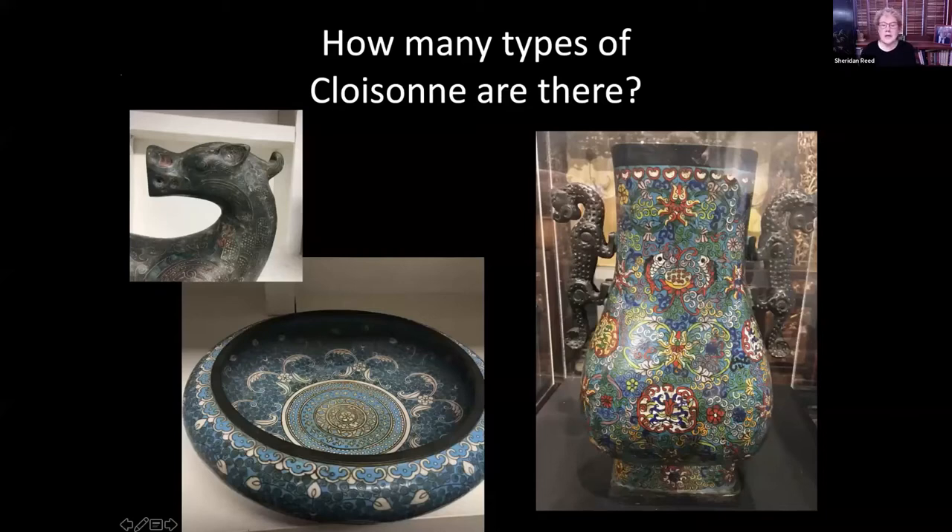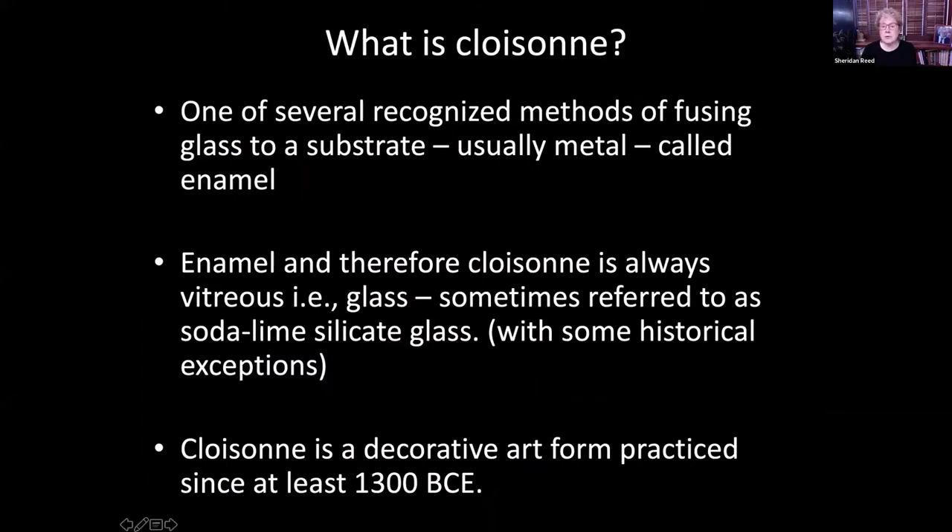We're going to talk all about cloisonné, and I had a question that hopefully all of you can answer at the end: how many types of cloisonné are there? When you speak of cloisonné, you're speaking of typically an object that has been decorated with a particular technique as part of enameling. Cloisonné is one of several recognized methods of fusing glass to a substrate — it can be fused to a number of different things including other glass, but usually, particularly when we're talking about Chinese cloisonné, it's metal. When you fuse glass to metal, that's how you create enamel.